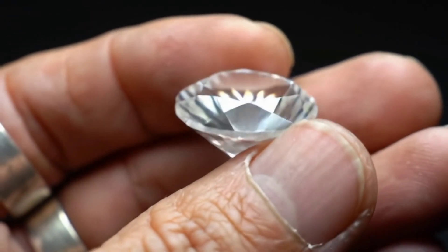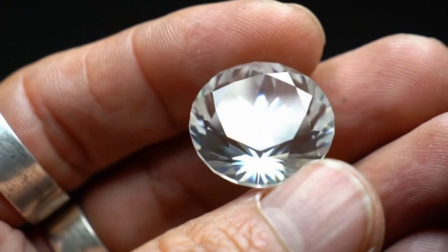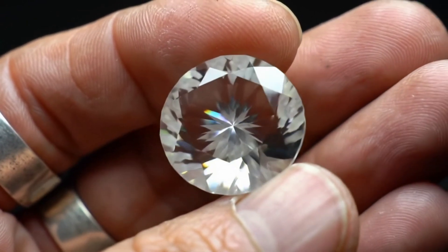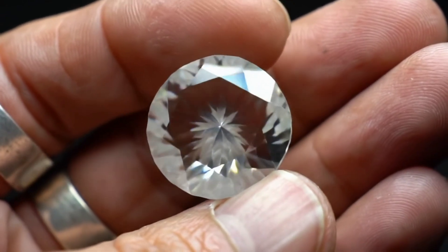Have you ever wondered if the shiny stone you found is a real diamond or just an ordinary rock? Today, I'm going to share some very simple methods you can try at home without any complex tools.